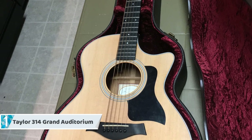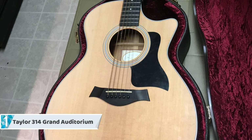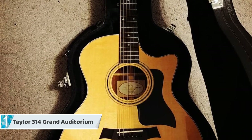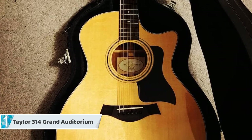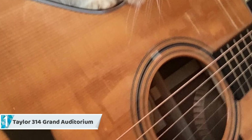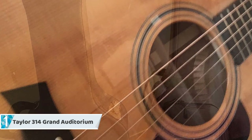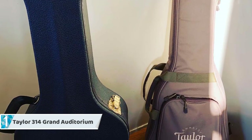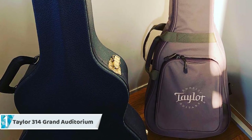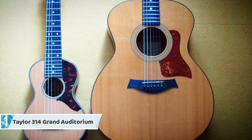To finish up our list at number one, we have the Taylor 314 Grand Auditorium. The Taylor 314 fuses an impressive auditorium-style construction that has the width and depth of a dreadnought form, yet contributes intensely vibrant tones that will sweep you away when you play it the first time. The neck is slim, allowing you to build chords and strike the strings with ease, and it features a spruce top with sapele back and sides for stability and bright tones.